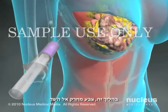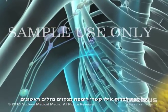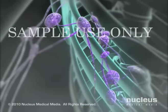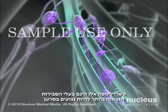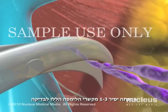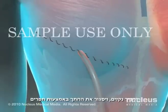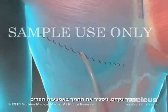In this procedure, dye is injected into your breast to determine which lymph nodes drain fluid first. It is these lymph nodes that are most likely to contain cancer. Your surgeon will remove one to three of these lymph nodes for examination, insert drains, and close the wound with sutures.